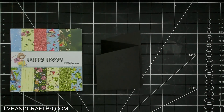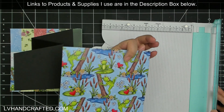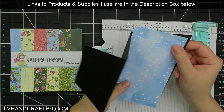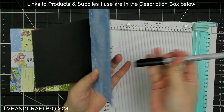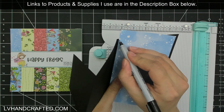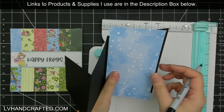Today I am using the paper pads and the matching ephemera from the March subscription box by the Not Too Shabby Shop. The box of the month always includes two different paper pads and ephemera to match the theme, as well as stamp sets and sometimes other things too like stencils, embellishments, and whatnot.